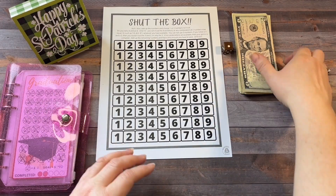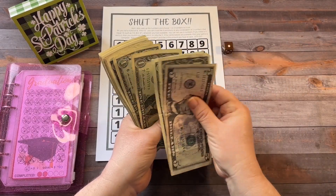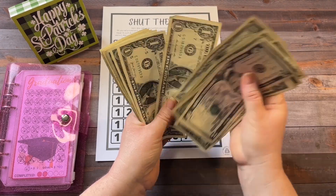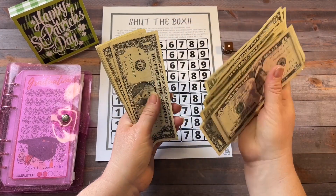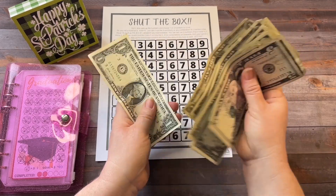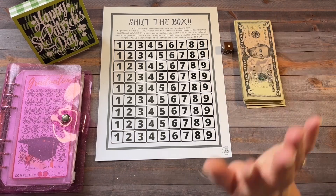So today we are working with $28. We don't have a whole lot of money today, but that is okay.